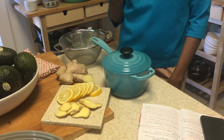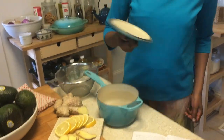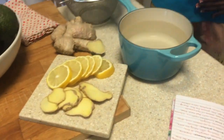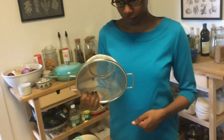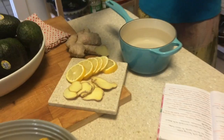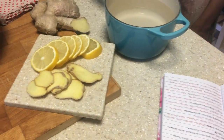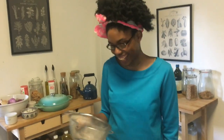So today we have the saucepot — I knew that, I know all the names of them. It has water inside that mom put in. We're going to put a mesh strainer in it. Inside the mesh we're going to put the herbs — the ginger and the lemon. Yeah, the ginger.